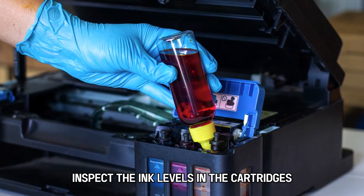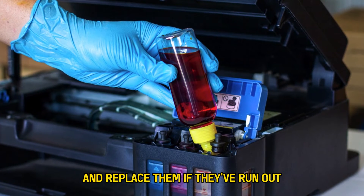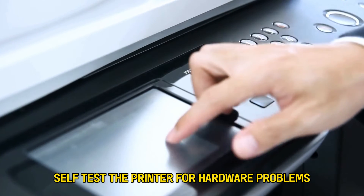Inspect the ink levels in the cartridges and replace them if they've run out. Self-test the printer for hardware problems.